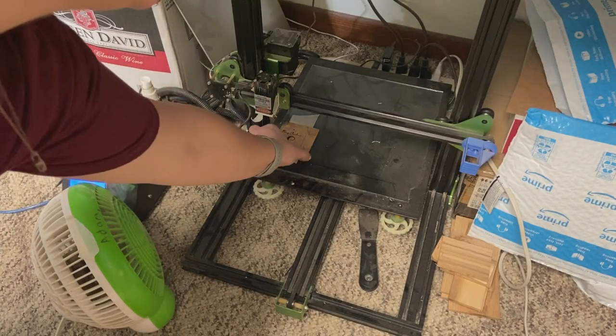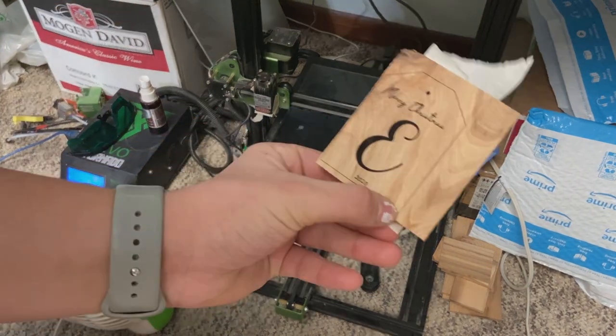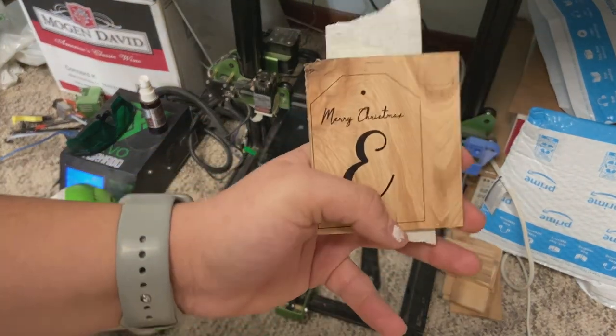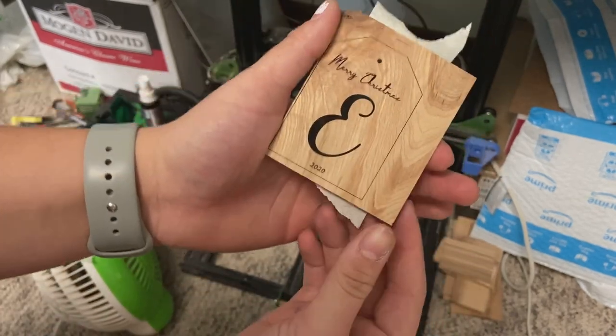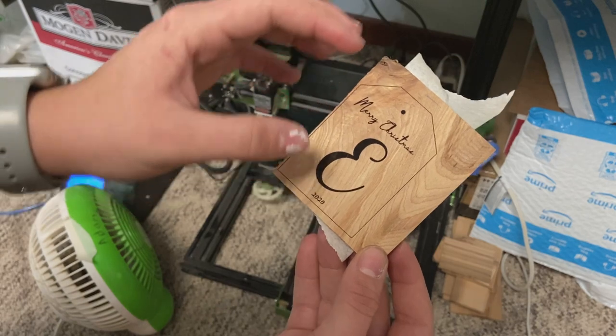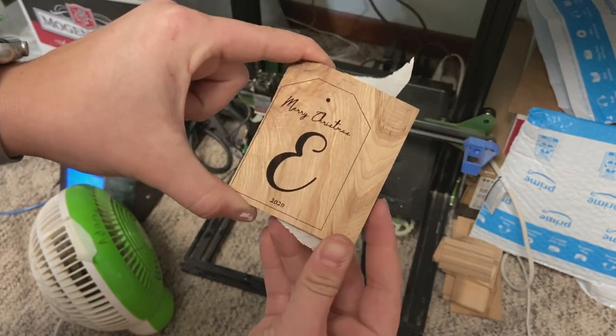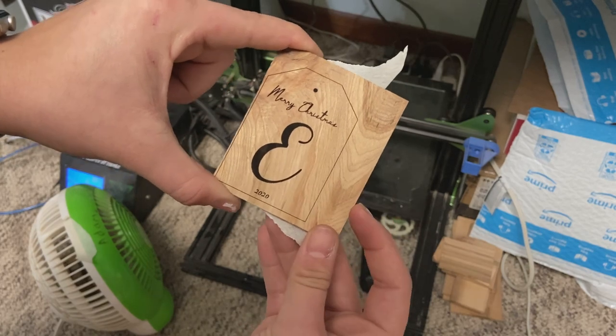So now, as you can see, let's take it off here and now we have our ornament. What I do next is cut around the sides to trim off the excess with the bandsaw, and then go to the sander and sand it off.